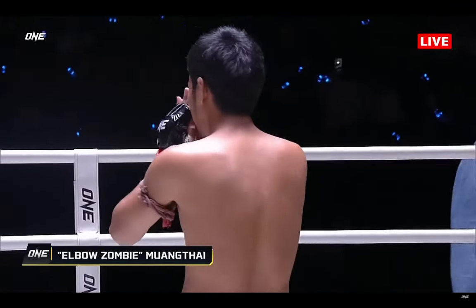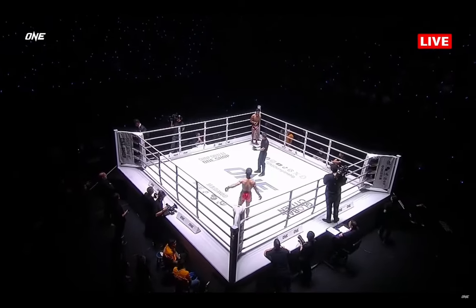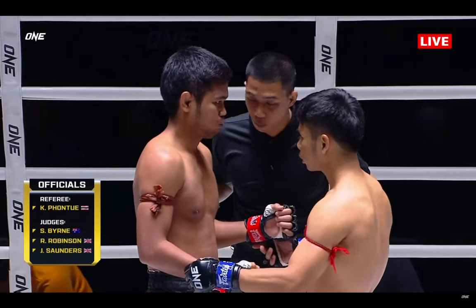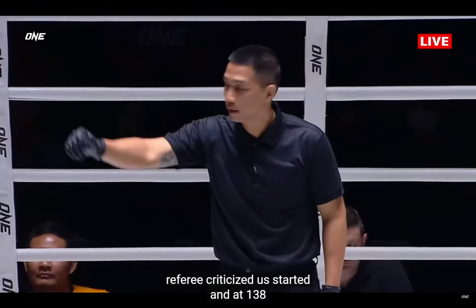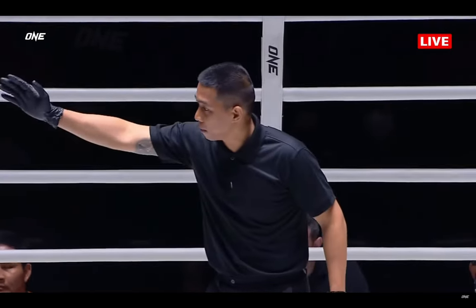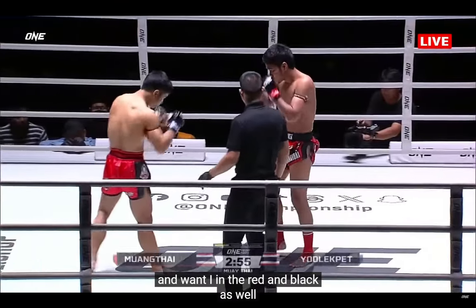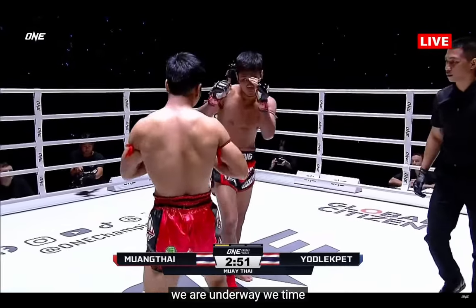Mumtai. Referee Chris Sada getting us started at 138 pounds. Yod-Lek Pen in the red and black, and Mumtai in the red and black as well. And we are underway in Muay Thai.